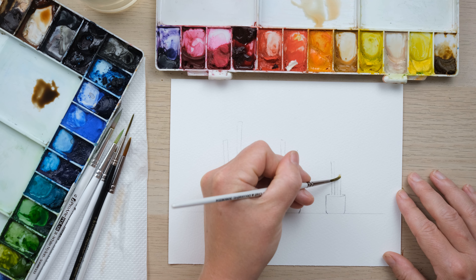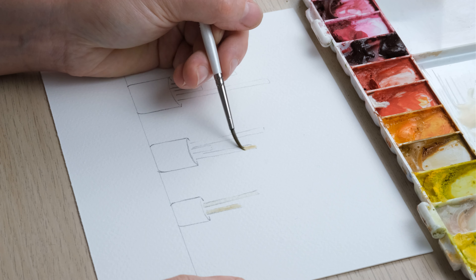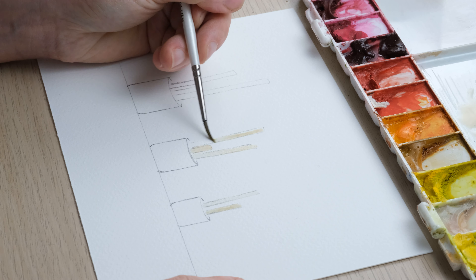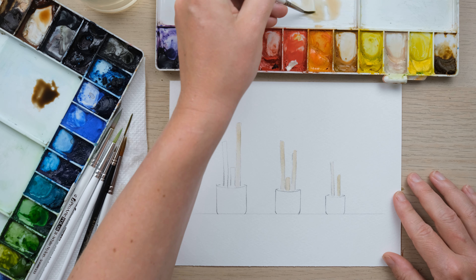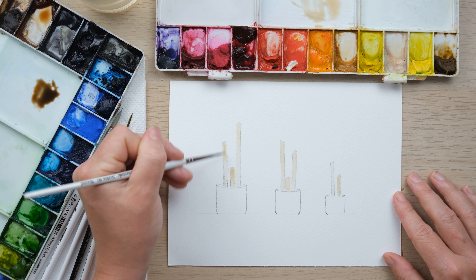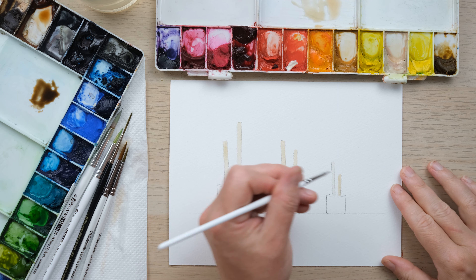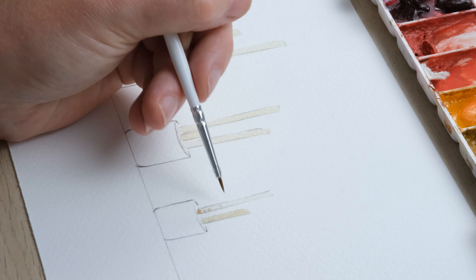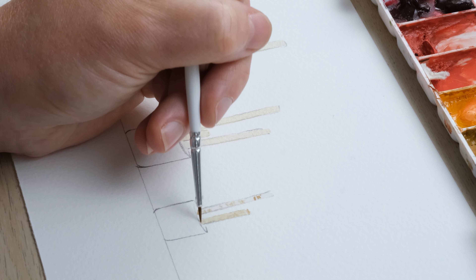I'm just creating a sort of warm brown color, and then over here I'm going to get a little bit of Payne's grey in there as well, which gives a slightly cooler option for the brown. I'm going to start with a size 2 brush, make sure it's nice and clean - that's why we have the kitchen roll there - and just paint in really simply, using the brush angled down to one side.